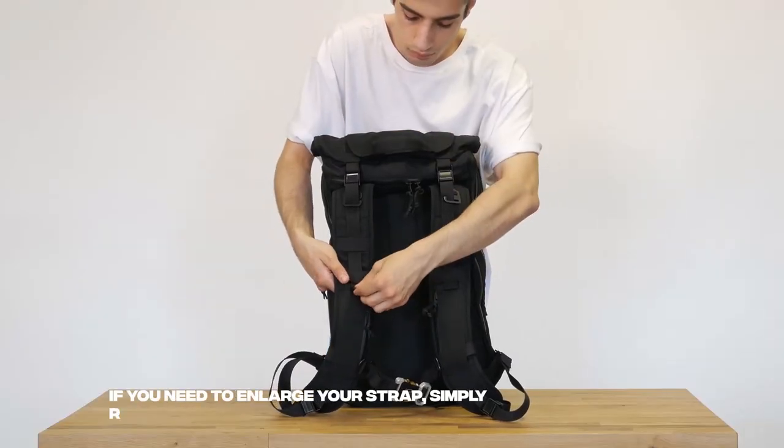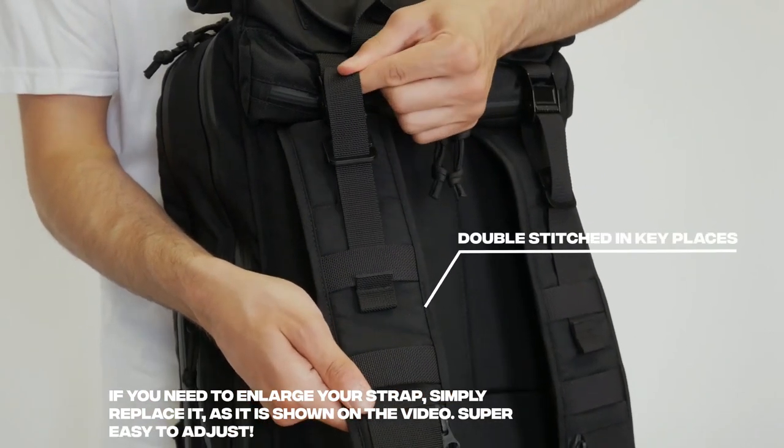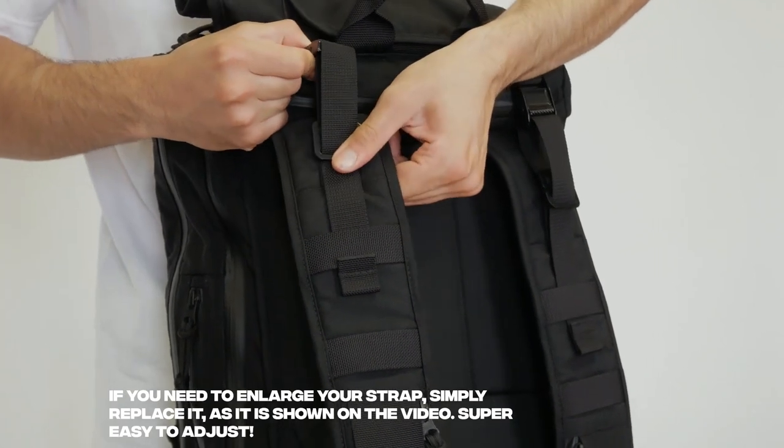If you need to enlarge your strap, simply replace it as shown in the video. Super easy to adjust.